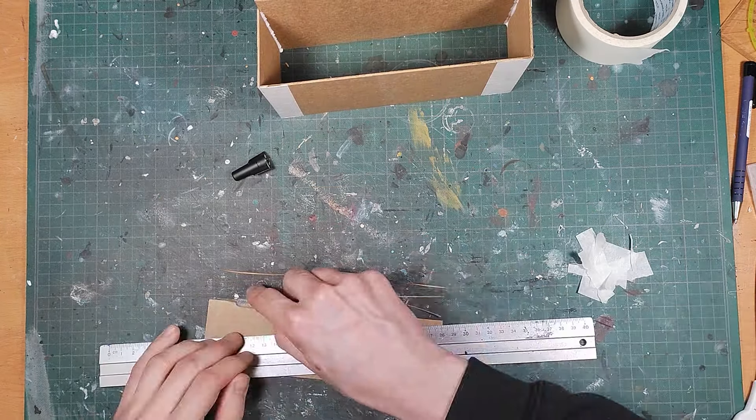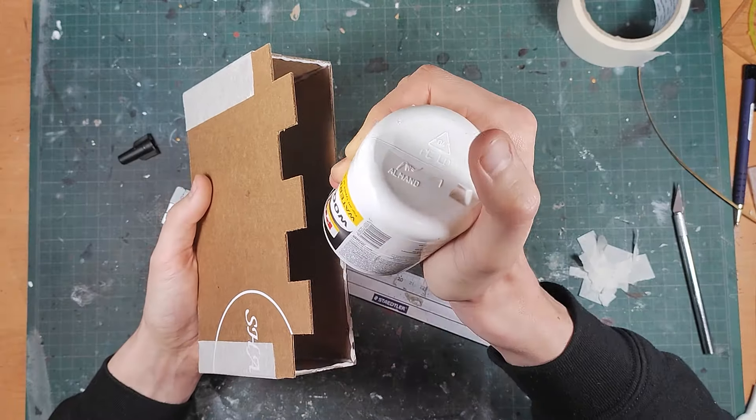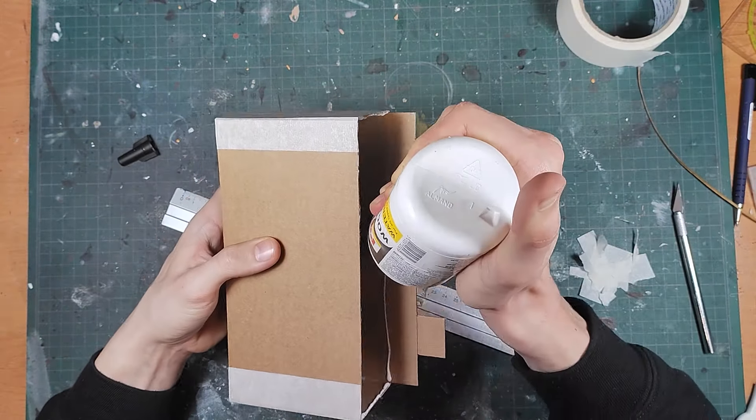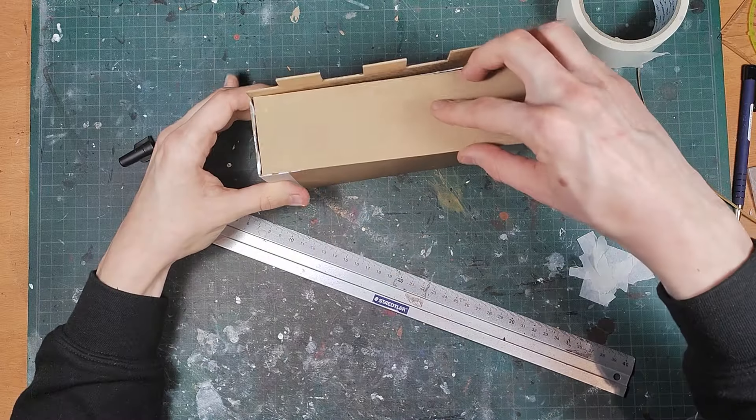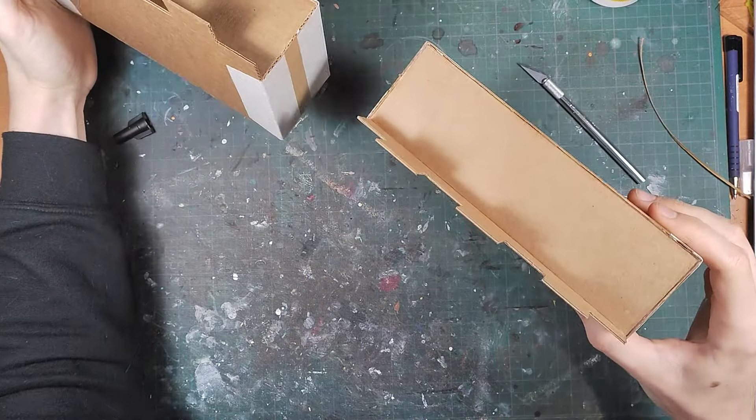And now for the walkway. Like I mentioned before I had no exact measurements for this so I just trim it to size until it snugly fits inside and attach it to the piece. And now your walls should look like this.